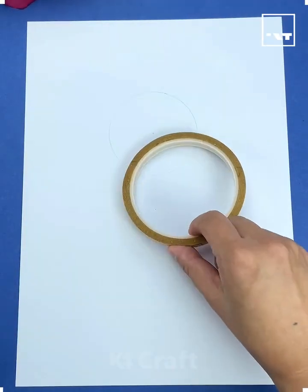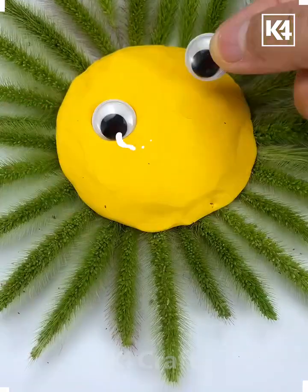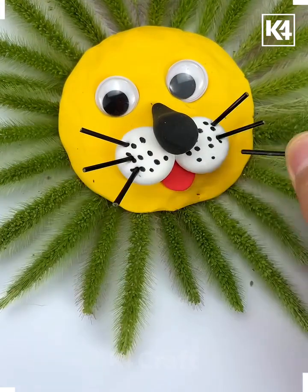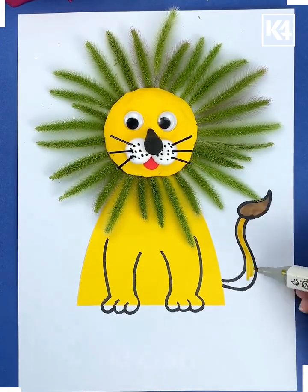Hello everyone! Take a white sheet of paper and then using a compass make a circular shape on it. Add some tape on the circular shape and then add some hay all around it. Add a yellow circular clay piece in the middle and then draw a face onto it. At the bottom, make the body and then draw the legs and the tail. This will be a lion.